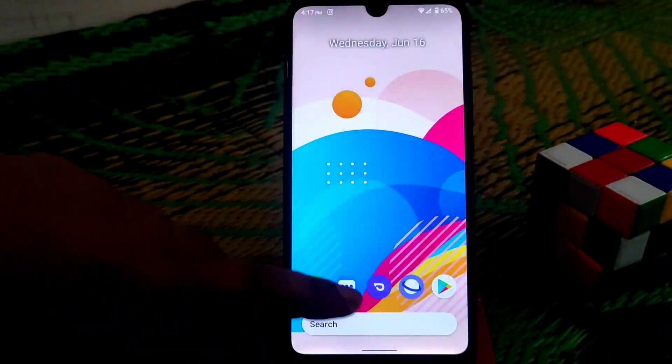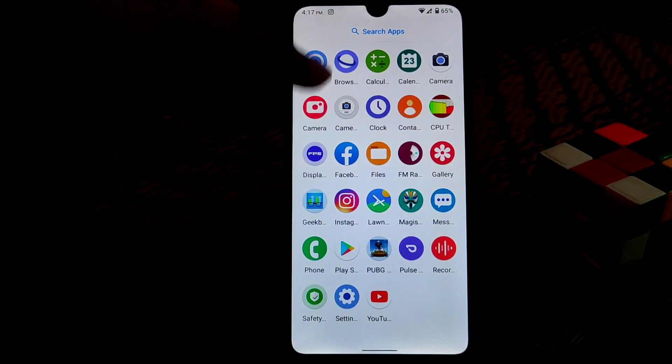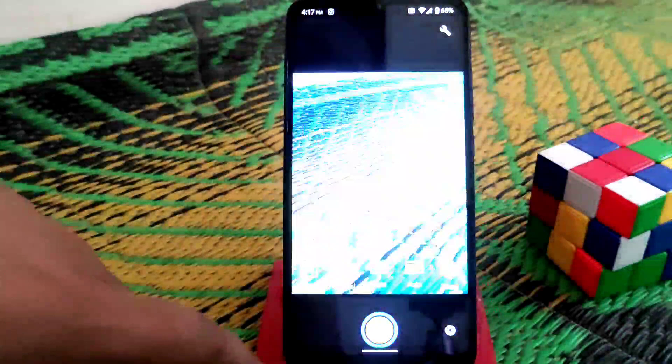We have two cameras, and there's also a Snap Camera Light available. You can switch between video mode and camera mode as you want. There are so many customizations available — no issues.